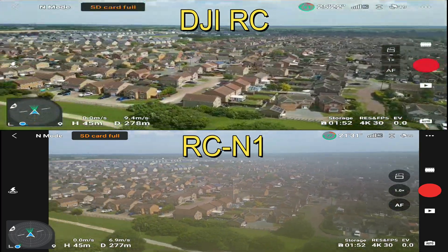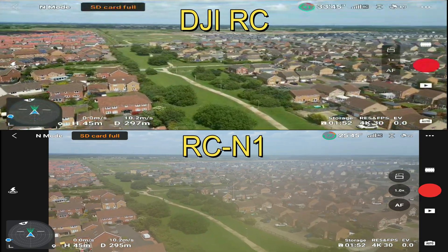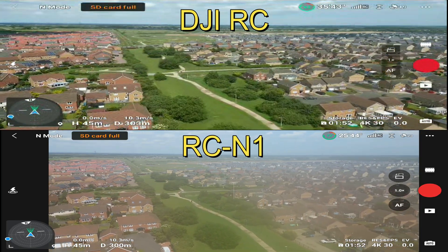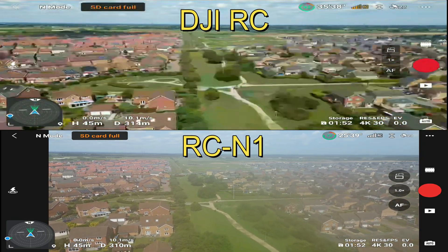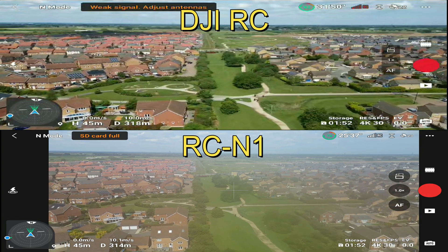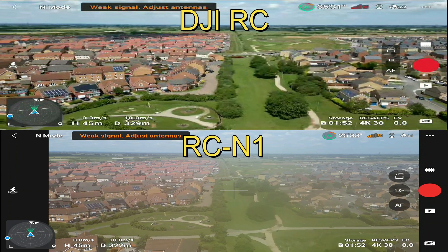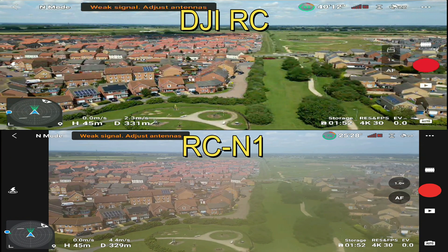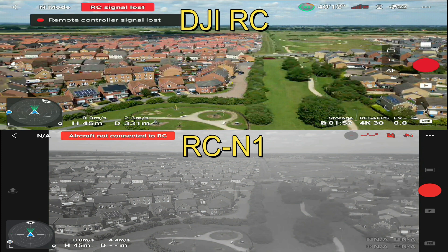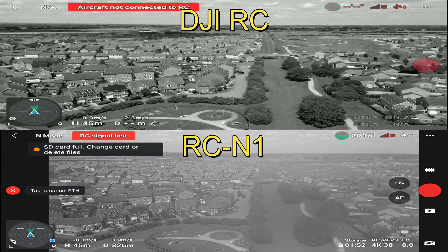As we take a left-hand turn, we're still flying over a bit of green space but with plenty of interference from the houses below. A couple of hundred meters away, getting to around 300 meters, and the DJI RC is starting to struggle ever so slightly — then we quickly get a disconnect, followed shortly by a disconnection on the DJI RC N1 as well. This is quite good, because it means the test proved exactly what I thought it was going to — there is no difference between the two.